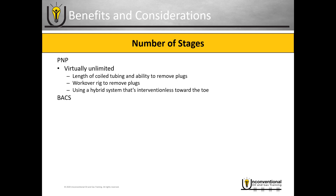The ball-activated completion systems have a finite number of balls and ball seats, so you have to take that into consideration. The most common size for this type of system is four and a half inch casing, primarily driven by the Canadian market and the US Bakken. All of these approximate stage counts are in four and a half inch casing, though theoretically you can get a few more stages using a five and a half inch casing system.